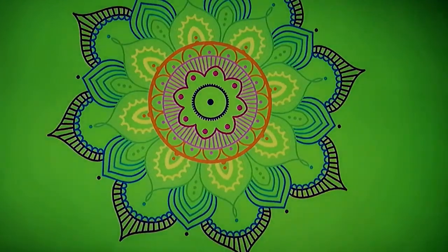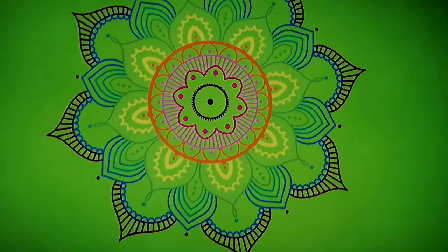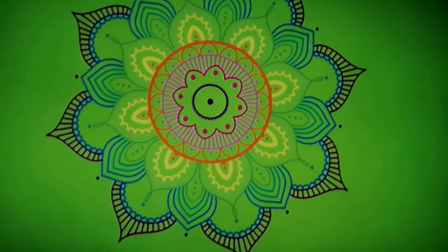Hello and thank you for joining me today on this meditation for the heart chakra and self-love.